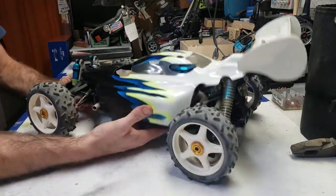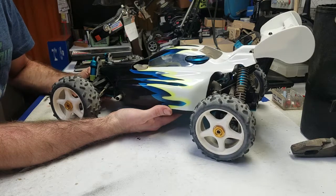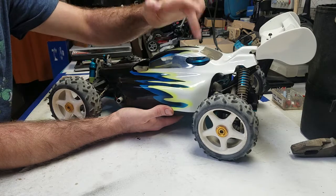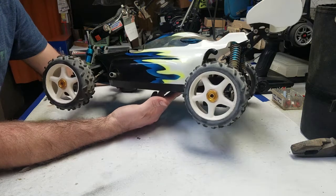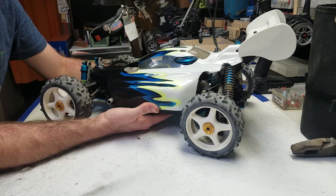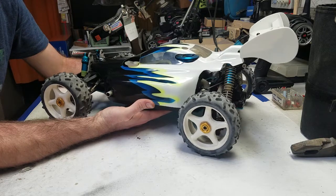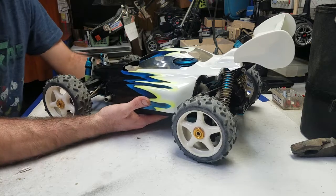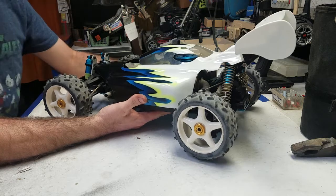So first of all, I just finished another video about this guy, so don't worry, I don't wear the same shirt every day. This is an Ofna Ultra GT. It's an 8-scale nitro-powered racing buggy from the 1990s, about 1995-96 this was manufactured and released. It's a nitro car, so there are some nitro-specific checks that we're going to be going over, and some general mechanical things that are just good to be aware of any time you're looking at a used and particularly a vintage RC car.